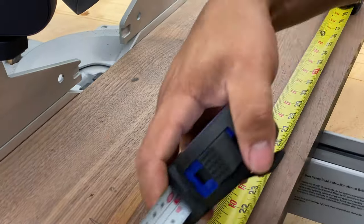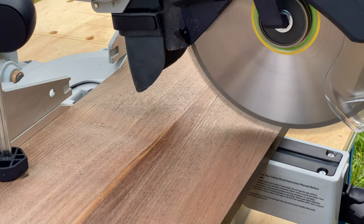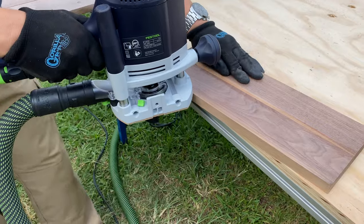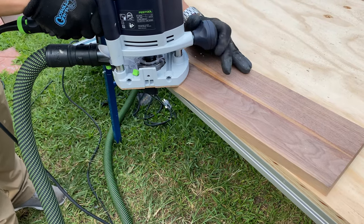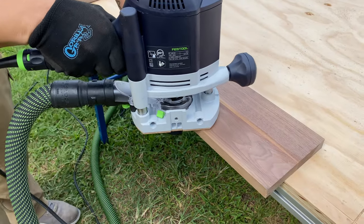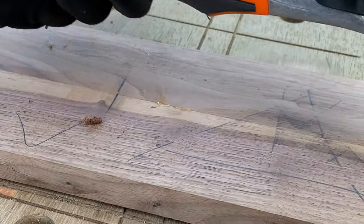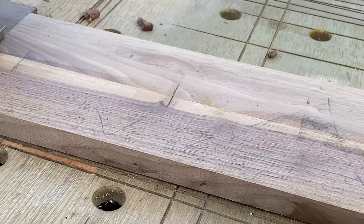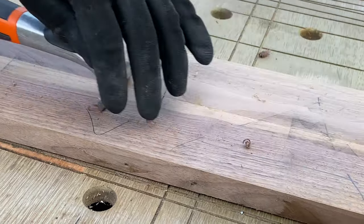I'll have all the measurements in the description below. He used the metric system but I'll also put them in imperial. With a router we're doing a small bevel on the bottom and sides to give it a more finished look. Then with a scraper we're removing all the residue of the glue — it also acts a little like a planer if there's any spot where the wood wasn't completely flat.